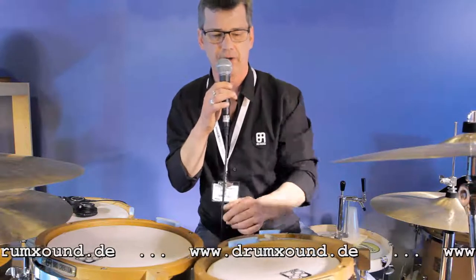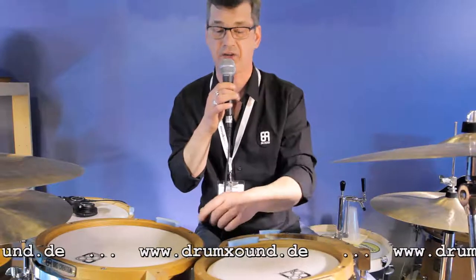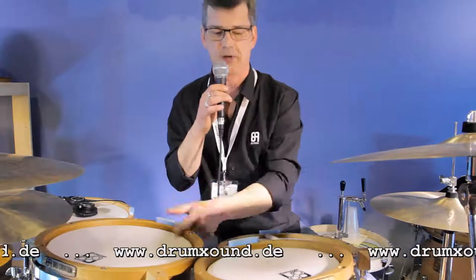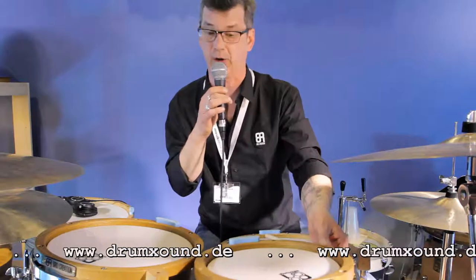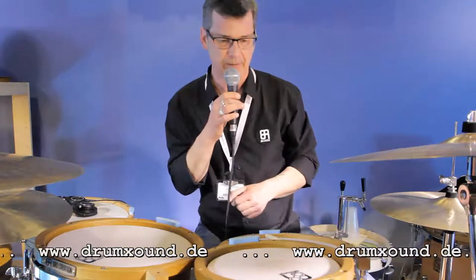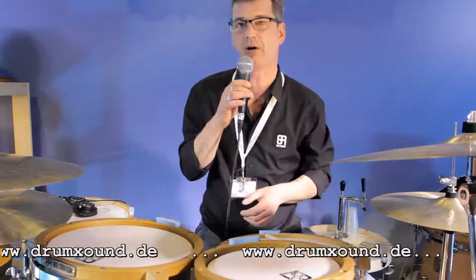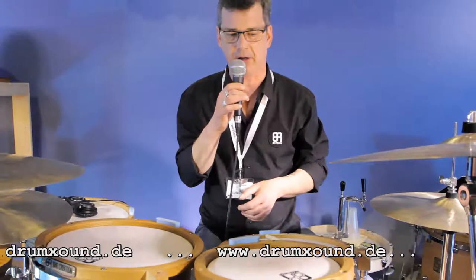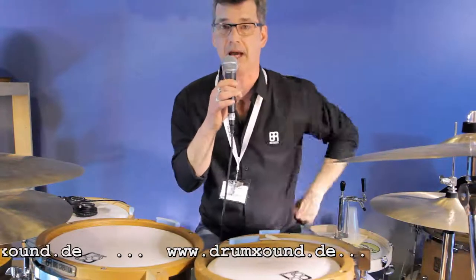With the MIDI trigger and our application, you can actually trigger various MIDI samples. The oak hoops, of course, make the drums sound different, not only make them look different. As you can see, they're all natural wood. We don't lacquer our drums. We found that keeping the drum and the wood as natural as possible will only enhance the sound.